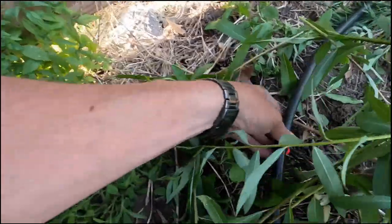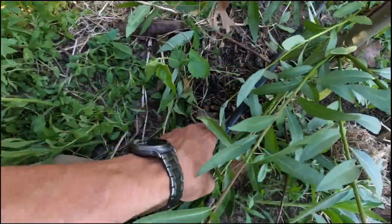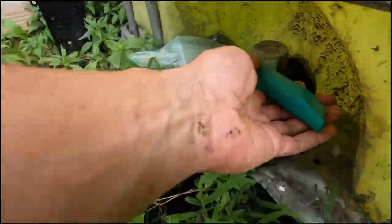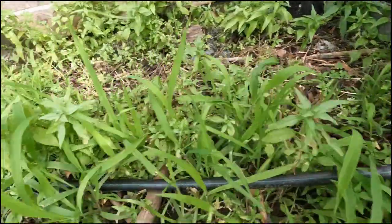We're going to put the hose barb right there so it'll drip right there. You can run a hose off that too, but we're just going to stake this down so it's right next to this tree. We'll do the same for that tree, and the only thing left is to turn this valve to the on position — and there we go.